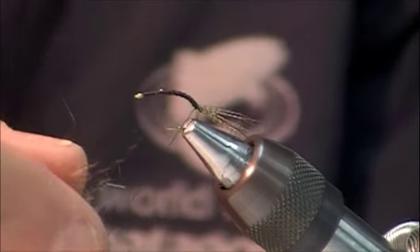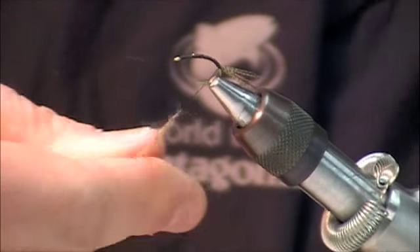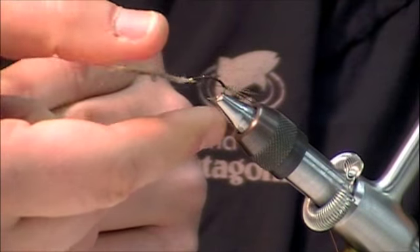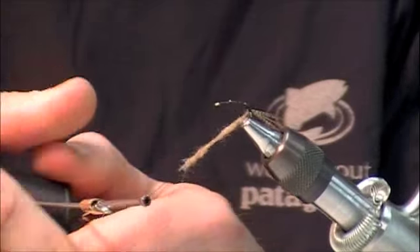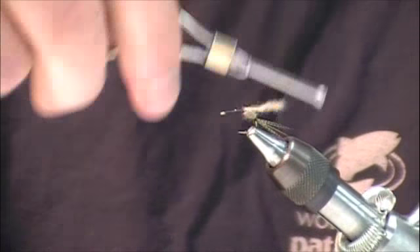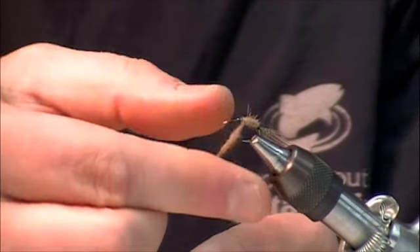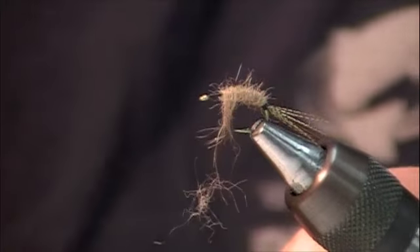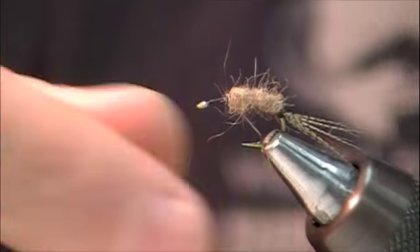Next, I'm going to take some Awesome Possum dubbing in the natural color — kind of a brown tan. It's a wet dubbing and it has a real close coloration to the naturals. I'm winding a small fur dubbing body. I choose fur dubbing in this instance because I want it to absorb a little bit of water instead of a classic dry fly style polypropylene dubbing — to help sink the back end of this fly just a little tiny bit. Wound a nice little body on there.